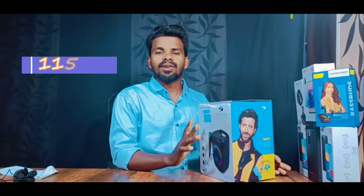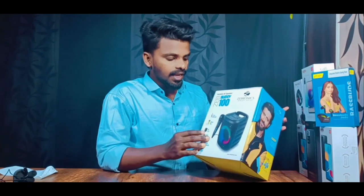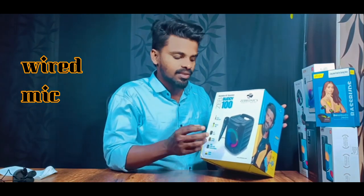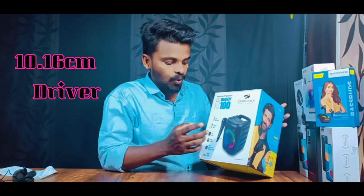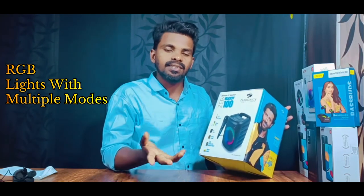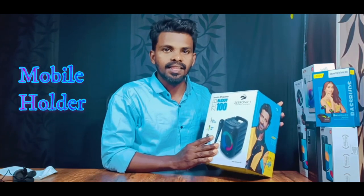This is the Jabronik portable Bluetooth speaker. You can use the Bluetooth connection. There is a mic input, a wired mic, Bluetooth 5.0, a 10.16mm driver, a bass boost, RGB lights with multiple modes, and a mobile holder.